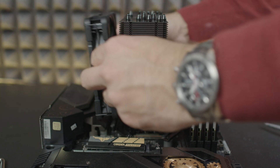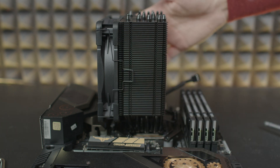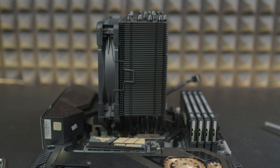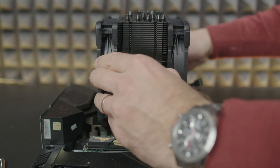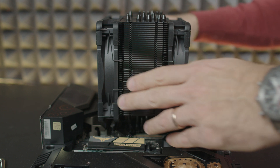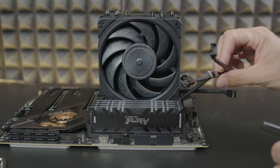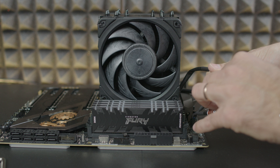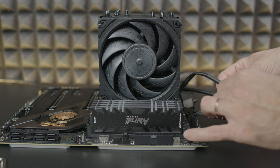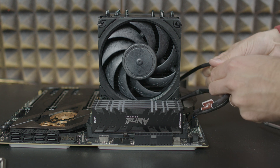When tightening the heatsink, tighten evenly — two to three turns on each side alternately — so the heatsink doesn't tilt or pop out. Never fully tighten one side before moving to the other, as you could damage the threads. Stop when the screwdriver can't turn anymore; don't overtighten. After placing the heatsink, reinstall the fans and use the Y splitter cable, unless you're using the low noise adapter (LNA), in which case connect an LNA to each fan separately before using the Y splitter.